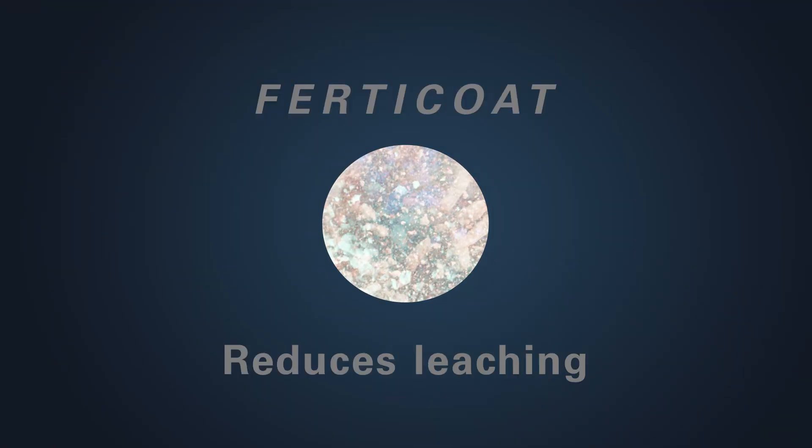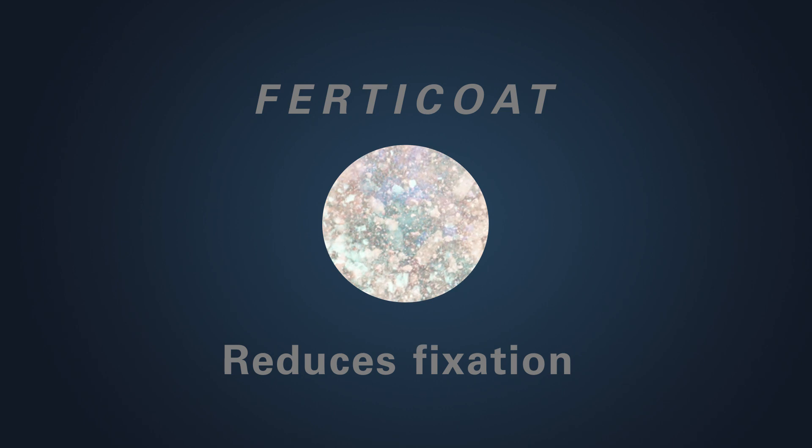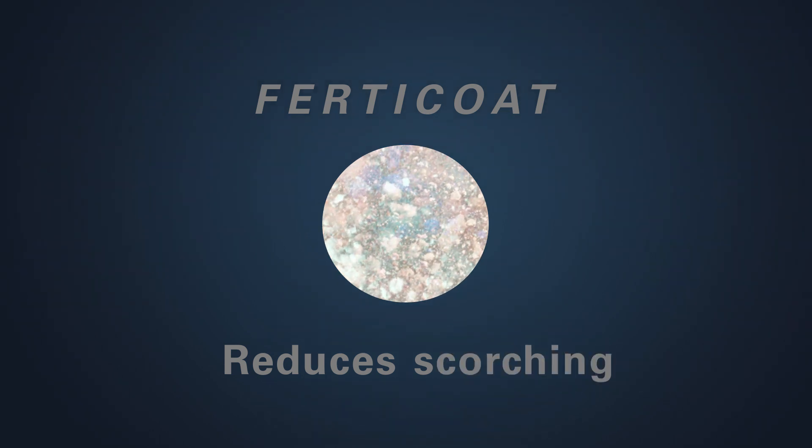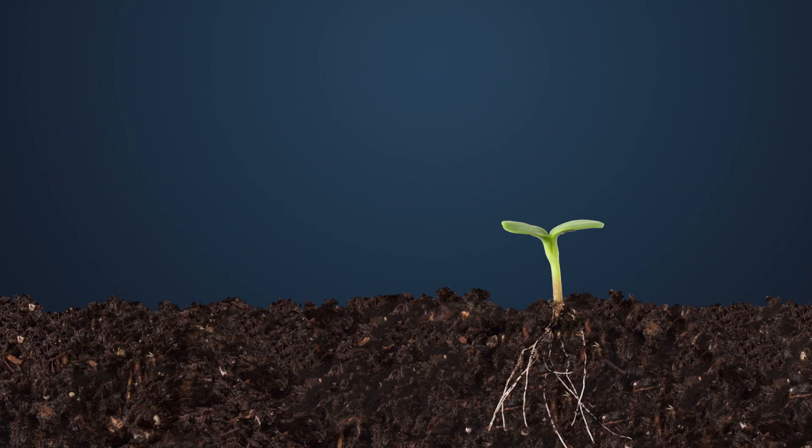Ferticoat reduces leaching, fixation, volatilisation and scorching when used with granular and liquid fertilisers. And in doing so, increases fertiliser efficiency.